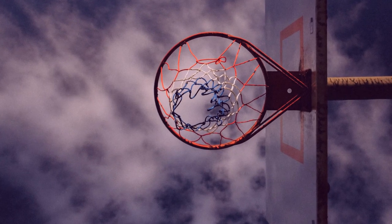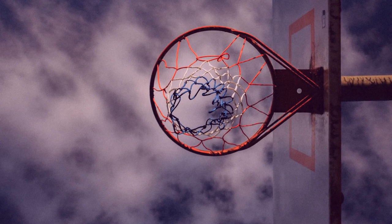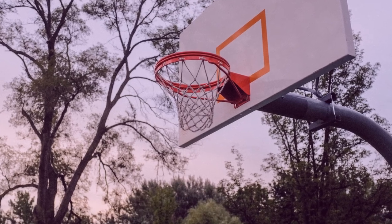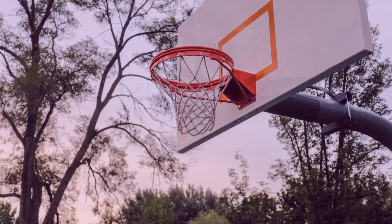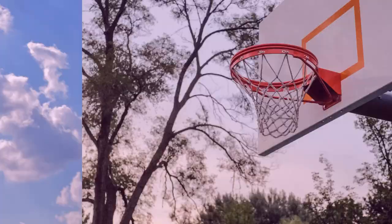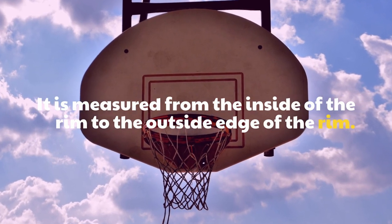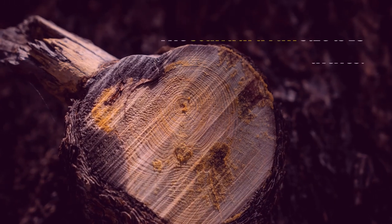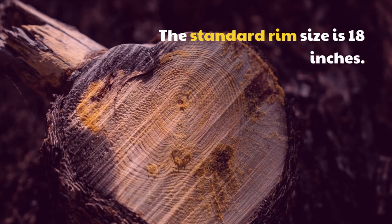The standard size of a basketball rim also follows the same 18-inch measurement. The rim is the metal hoop that is mounted on the backboard and holds the net. It is measured from the inside of the rim to the outside edge of the rim. The standard rim size is 18 inches.